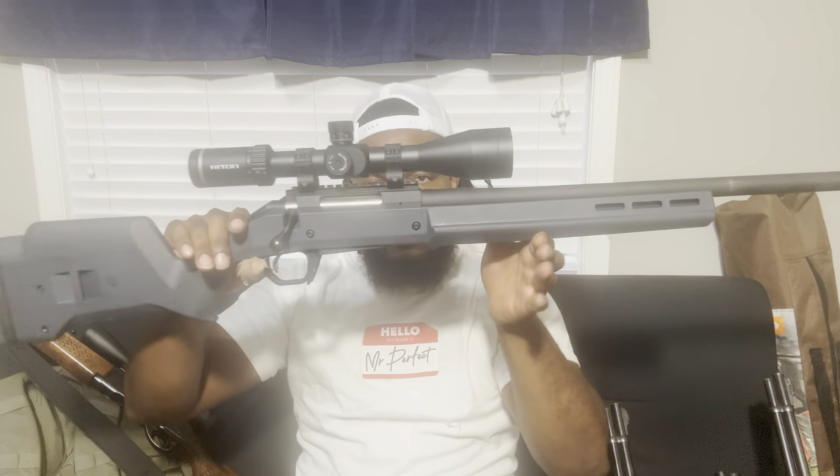Now if you want to move up to something with a little more recoil, you've got the 30-06. This is a Remington 742 Woodsmaster — a dang good gun. It's got a lot of recoil running that 30-06. Another option with a decent amount of recoil is the 270 Winchester — a real popular hunting rifle. The 308 is also very popular right now, and it actually has a little less recoil than the 30-06, since the 30-06 is a long-action cartridge versus a short-action.